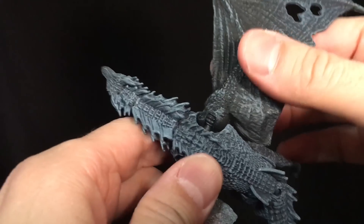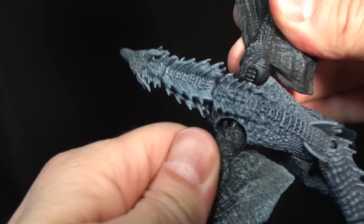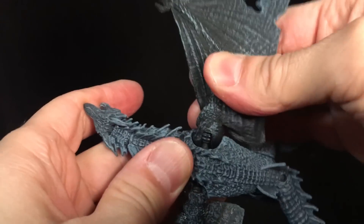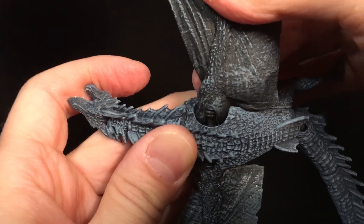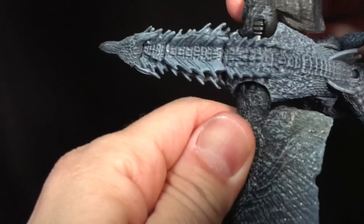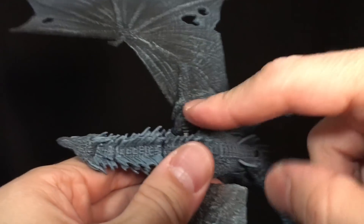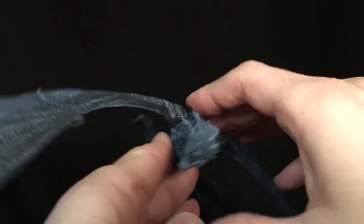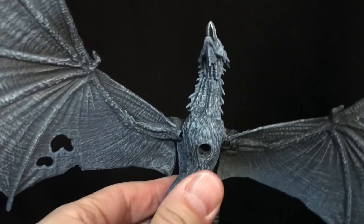Before we get into size comparisons, a quick note — I just noticed I was able to turn one wing really nicely, but this one is stuck. I heated it up with water but it still didn't come loose. I'm definitely going to have to try some hair-drying methods. This one is nice and free, but this one is not — so be careful with the wings, you don't want to break it.